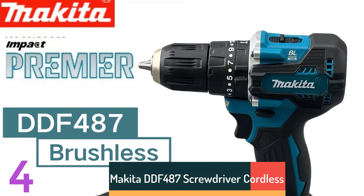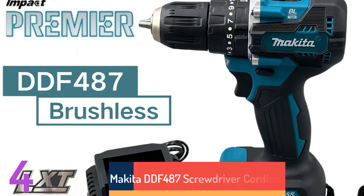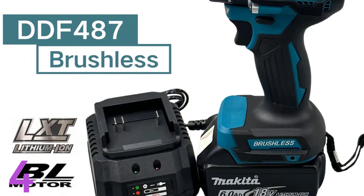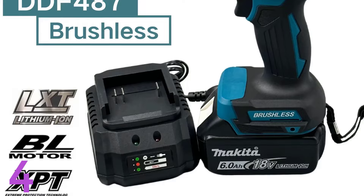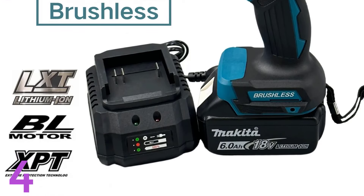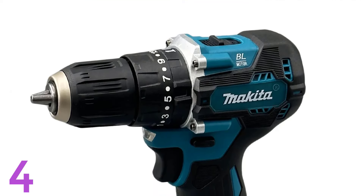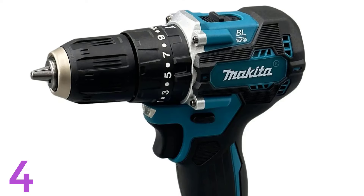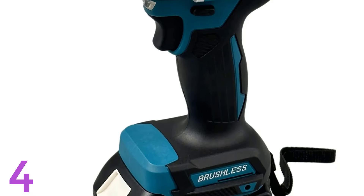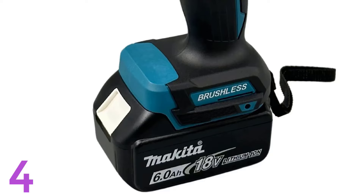Number 4. The Makita DDF-487 Cordless Percussion Drill is a powerful 18V power tool designed for home DIY enthusiasts. It features a brushless motor, a no-load speed of up to 1600rpm, and variable speed control. With a 1.2kg weight, it's lightweight and CE-certified. The drill is powered by a rechargeable 18V battery, making it ideal for drilling and screw-driving applications. Its robust build and powerful motor make it ideal for demanding home projects.